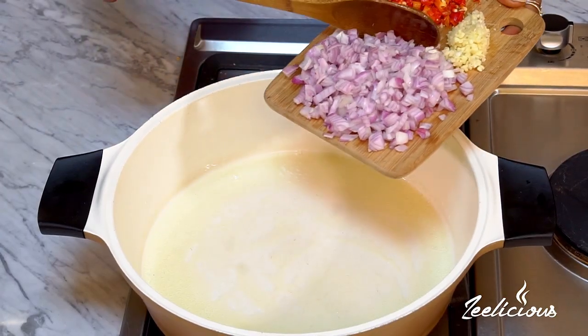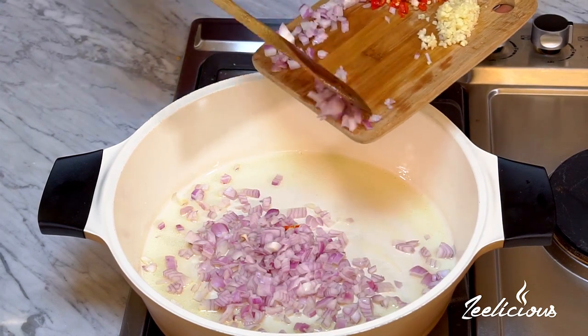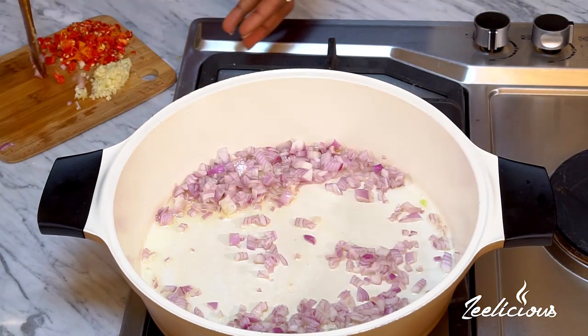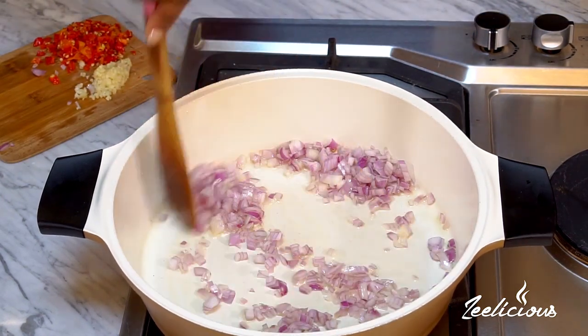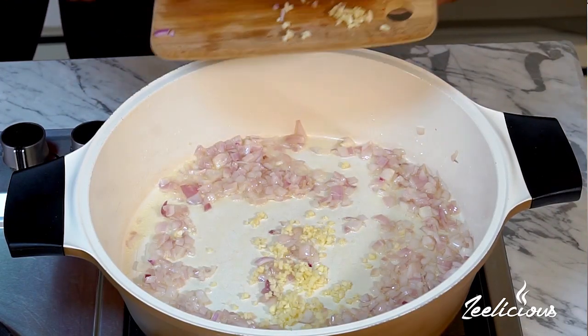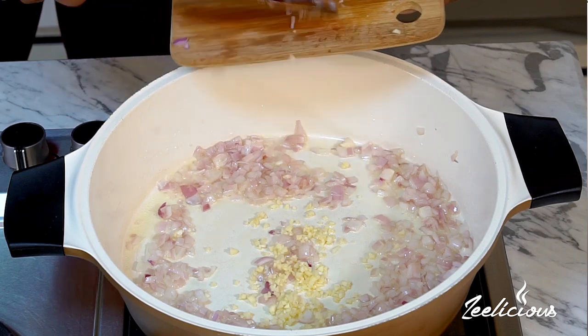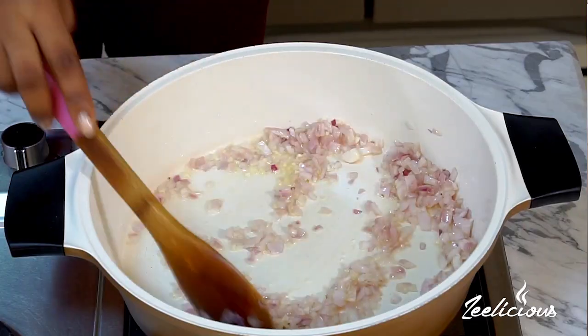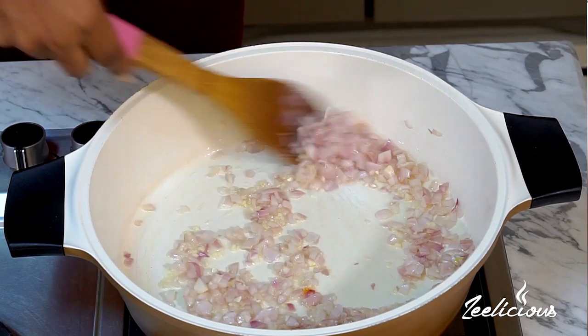On my chopping board I already have some chopped onions, some minced garlic, and some chopped scotch bonnet pepper. I'm going to start by throwing in all of the chopped onions and sauté for about 30 seconds, stirring around. Next I'll throw in all of the minced garlic — I never cook anything without garlic — and sauté for a further 10 seconds.